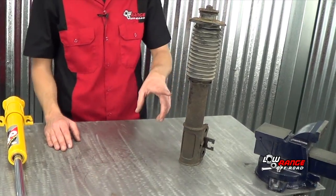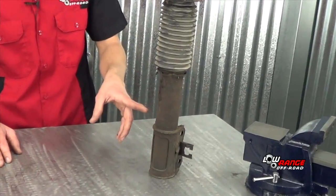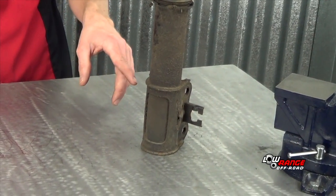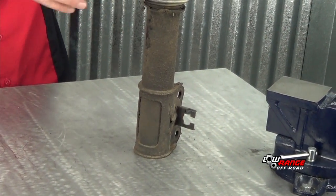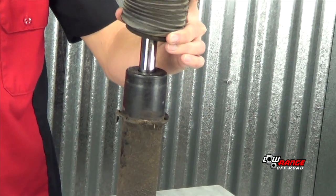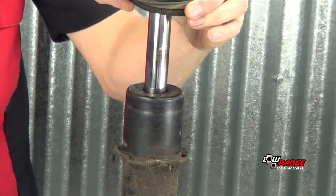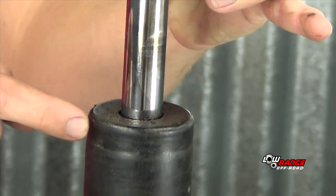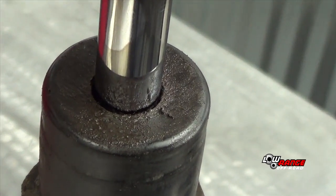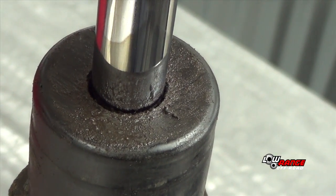The next test with the shock or strut still in the vehicle is a visual inspection. As you can see on this strut, it's covered in oil, and that's a good indication that the shock has leaked oil out. You can also lift the boot and look at the shock shaft as it enters the body to check if there's oil puddled up around the body — another indication that it is leaking oil.